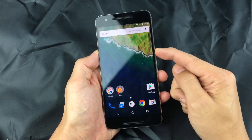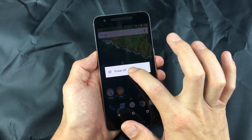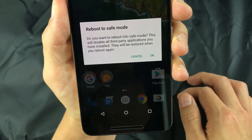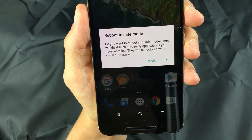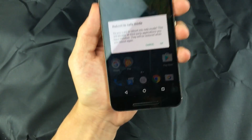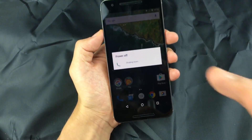What you want to do is press and hold down your power button and wait for the menu to pop up. When you see 'Power Off,' press and hold it, and a dialog box will appear saying 'Do you want to reboot into safe mode? This will disable all third-party applications you have installed — they will be restored when you reboot again.' Go ahead and press OK and wait for the phone to go into safe mode.